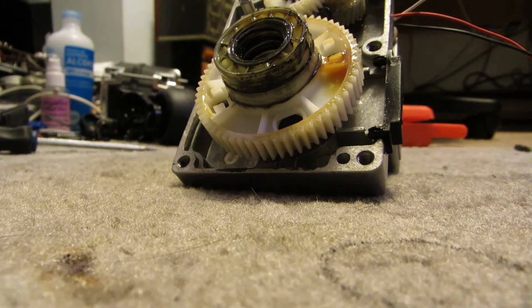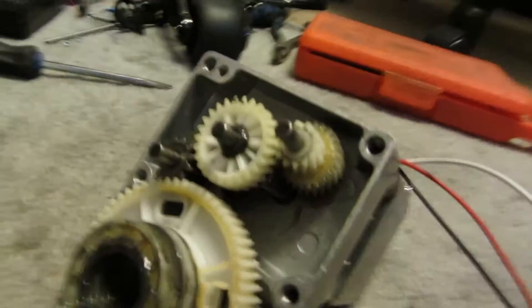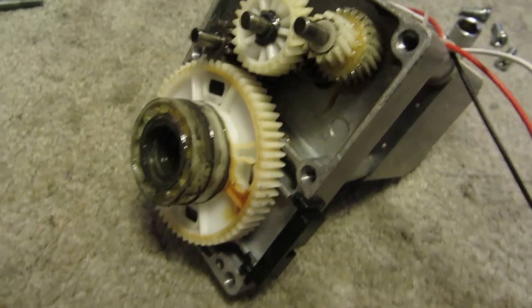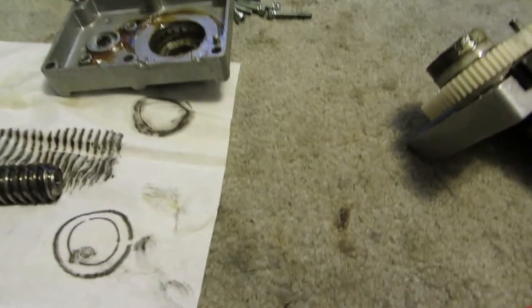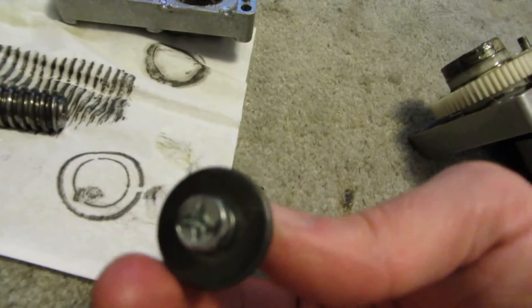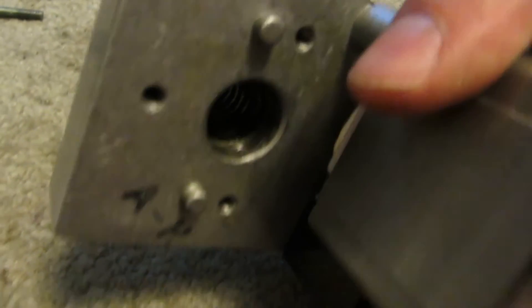So yeah, now that's the inside of a treadmill incline motor assembly. And the only other part is this here, which actually threads into the back of that and prevents it from going out the back end too far.